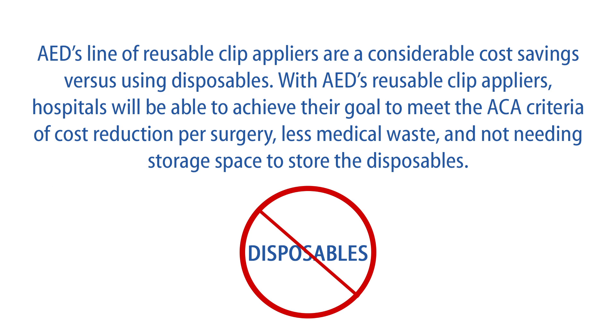AED's line of reusable clip appliers are a considerable cost savings versus using disposables. With AED's reusable clip appliers, hospitals will be able to achieve their goal to meet the ACA criteria of cost reduction per surgery, less medical waste, and not needing storage space to store disposables.